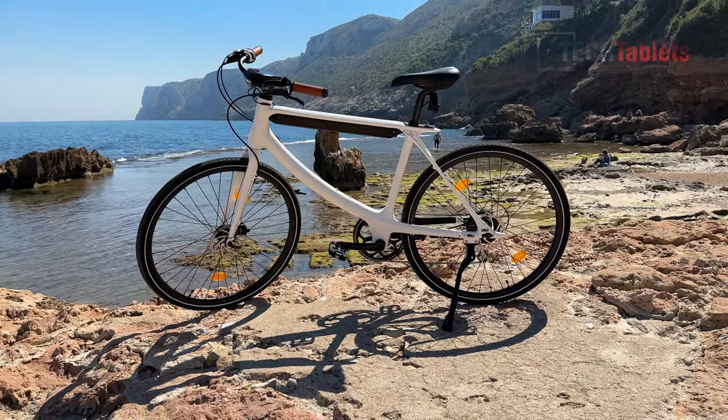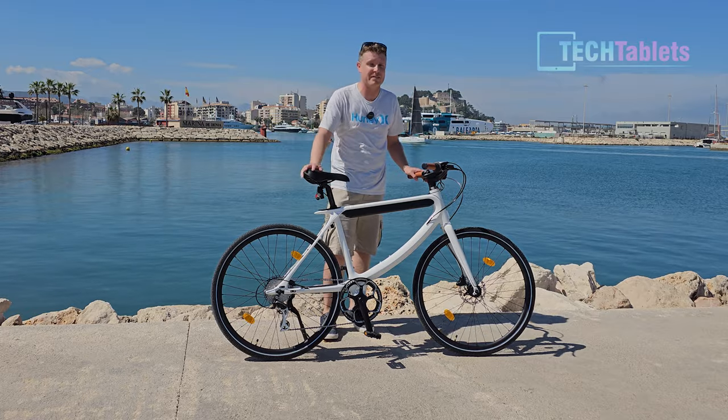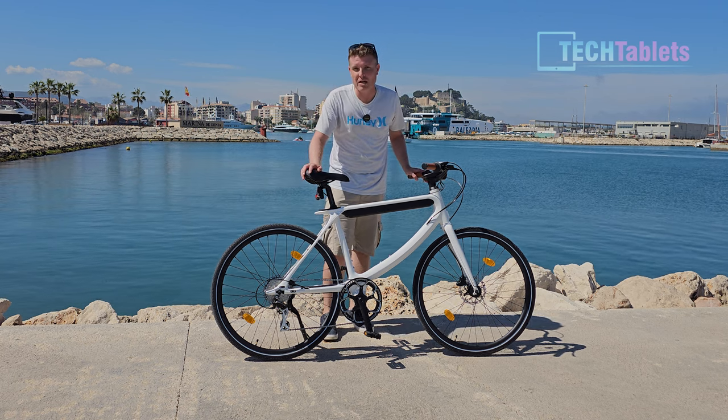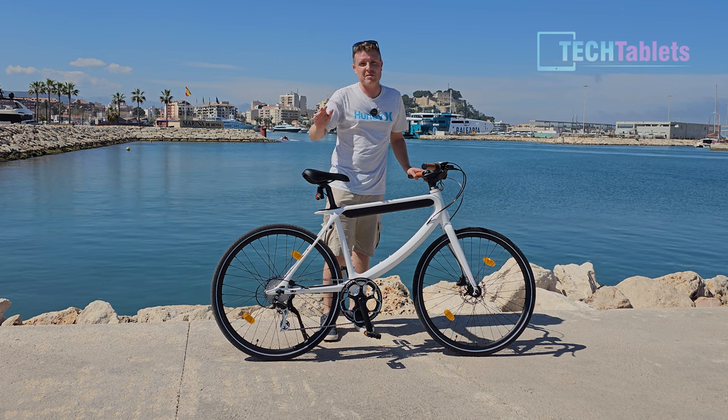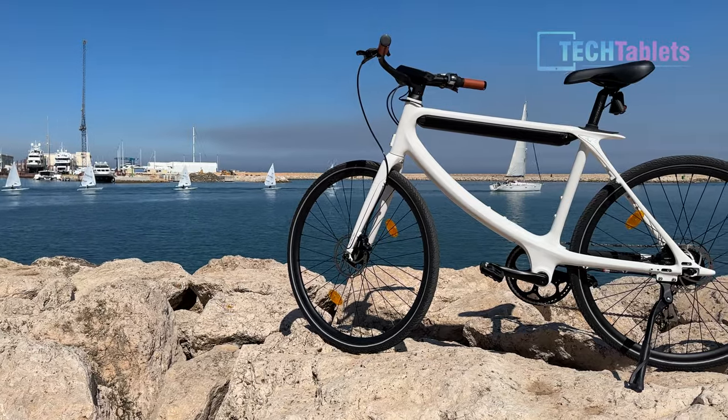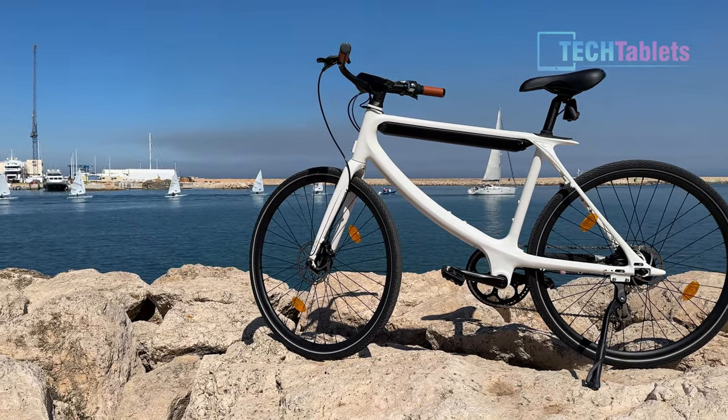Regarding range, Utopia claims up to 120 kilometers, but I'm seeing around 75 kilometers with my riding. I weigh 82 kilos and have been tackling some small climbs, which impacts the battery. Overall, this is a fantastic bike from Utopia.